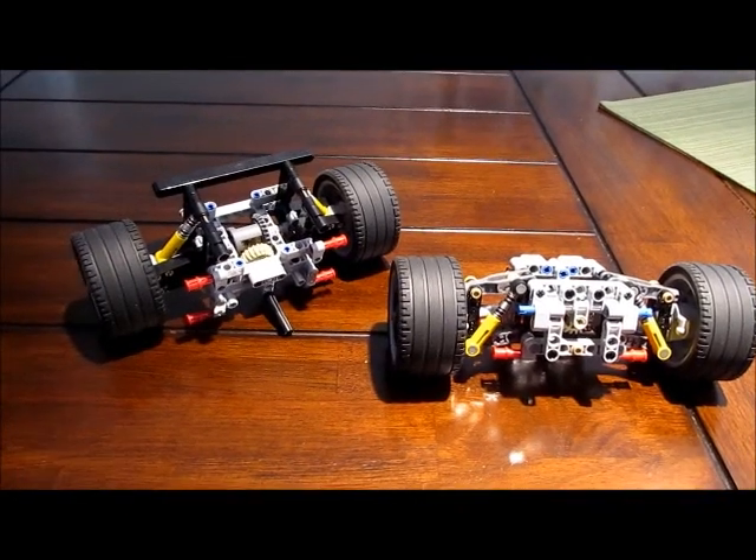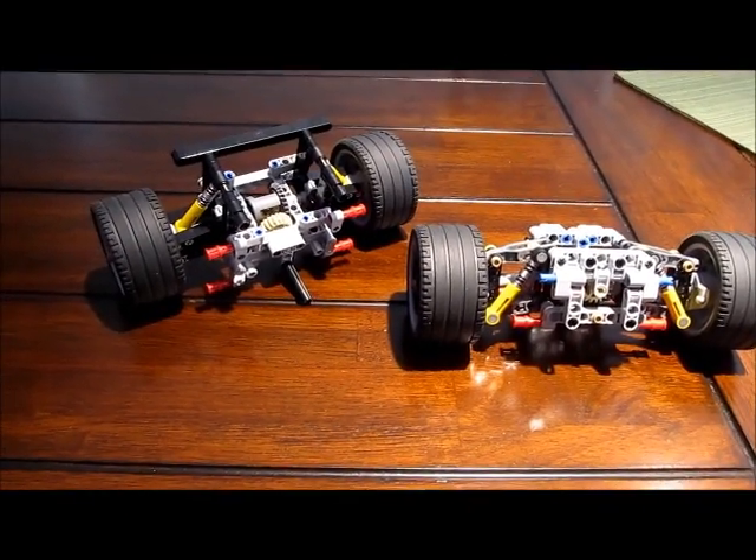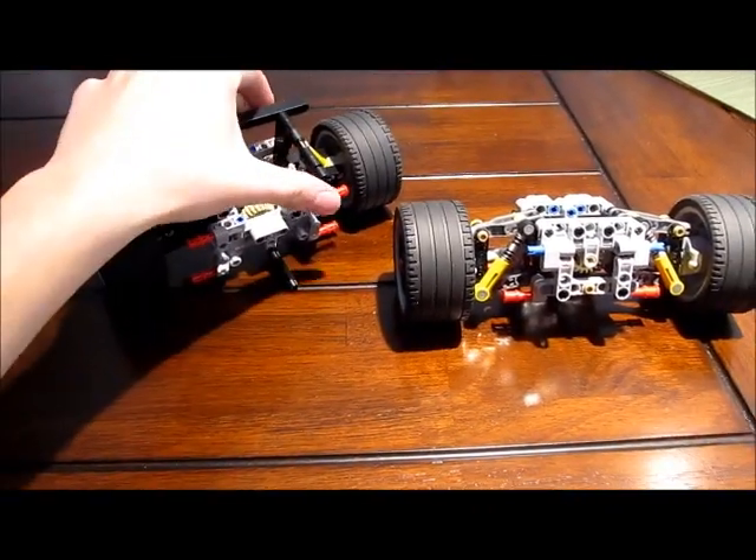Welcome back, guys, to Design Junkie 58, and today we're going to be focusing mainly on modular building.